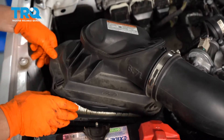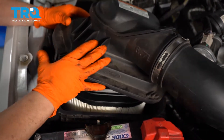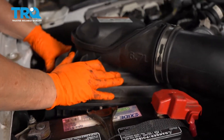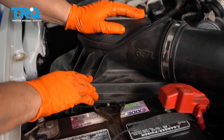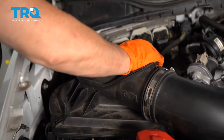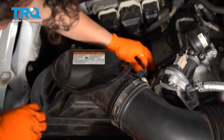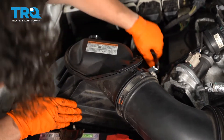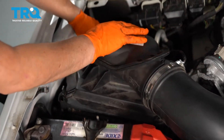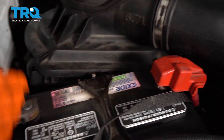It sits right in there. Make sure it sits in the center. Push it down. You've got to compress that foam piece, so it might take a little bit of effort — you're re-squishing that little foam. All four clips lock in.